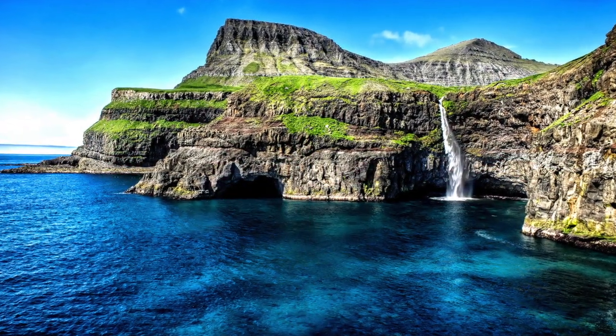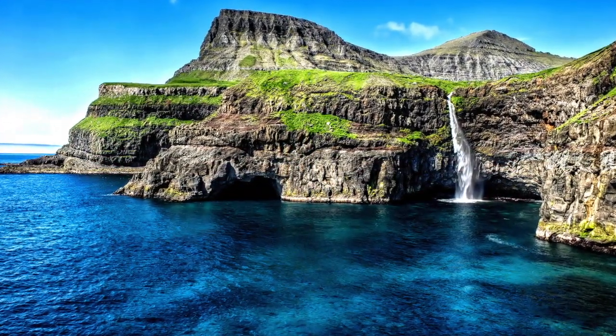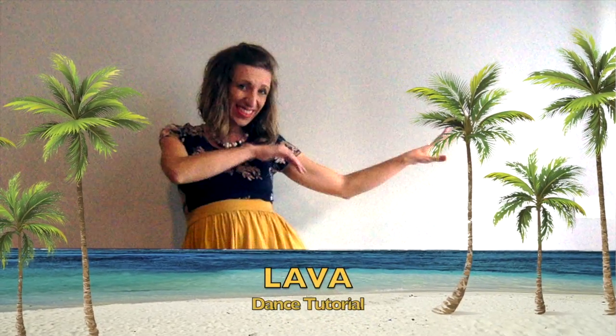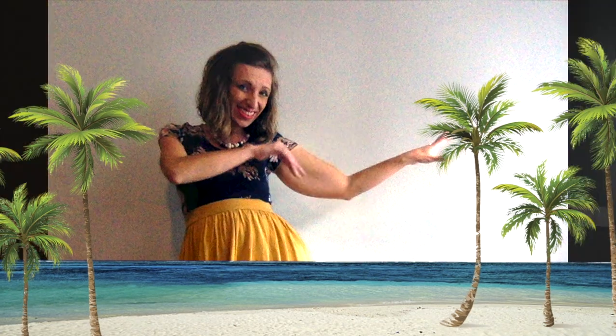Welcome to Hawaii! Thanks for joining me today for the dance tutorial of lava. Let's get ready to get our hula on.